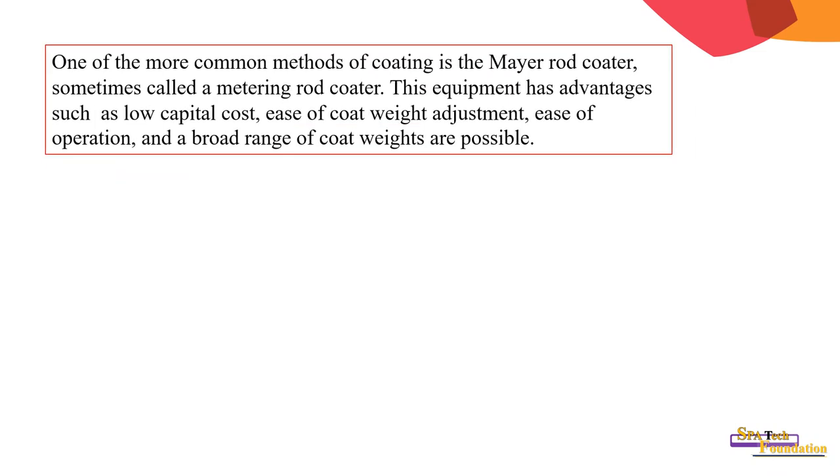One of the more common methods of coating is Meyer rod coating, sometimes called metering rod coater. The equipment has advantages such as no capital cost, ease of coat weight adjustment, ease of operation, and a broad range of coat weights are possible.